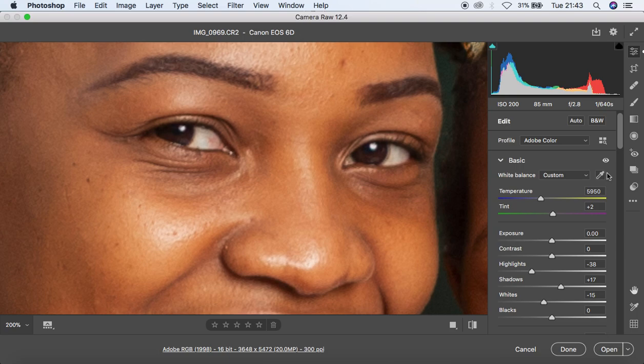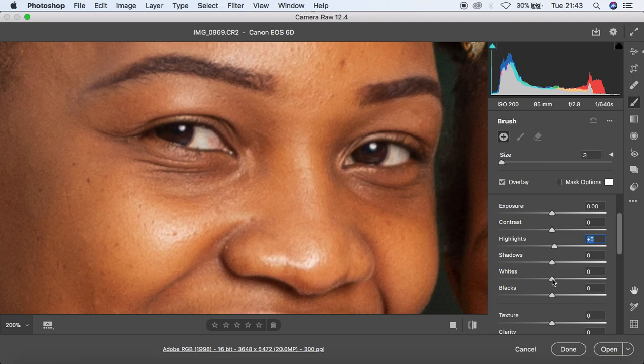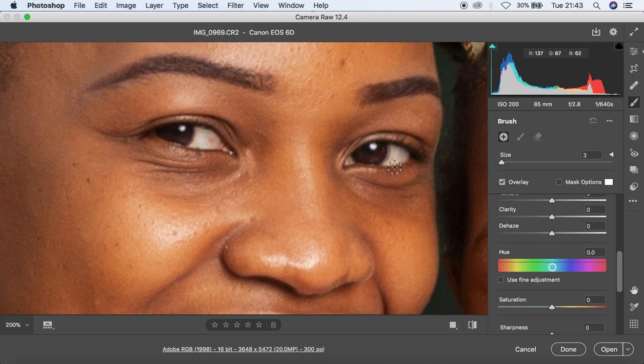I'm going to do some eye and teeth whitening on the subjects. I'll come to the adjustment brush tool and since there's color in the white area of the eye, I'll push the temperature towards the blue side to eliminate the yellows. I'll also move the tint towards the magentas to around 67 to eliminate greens, push up highlights and whites, and take the saturation down to around -62.